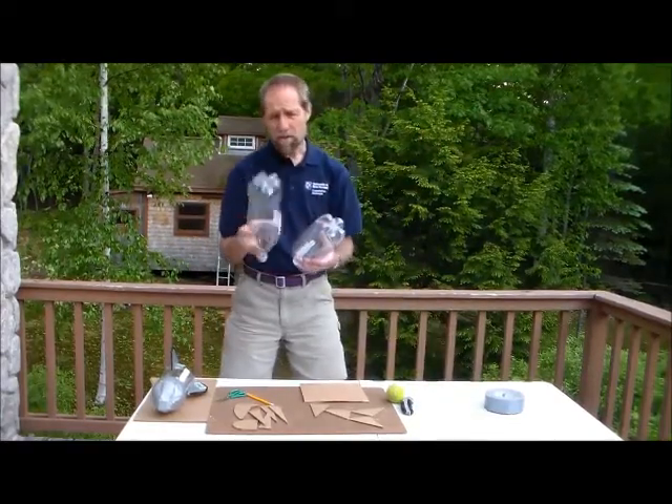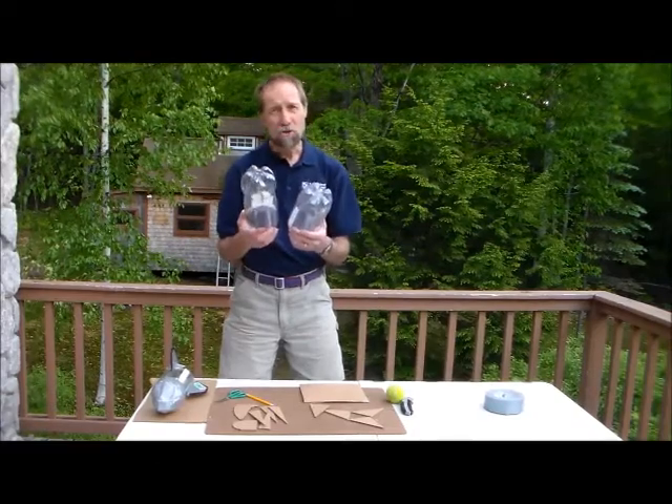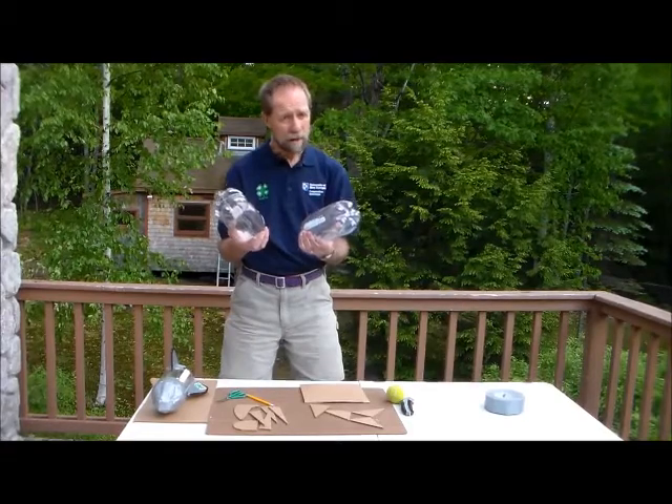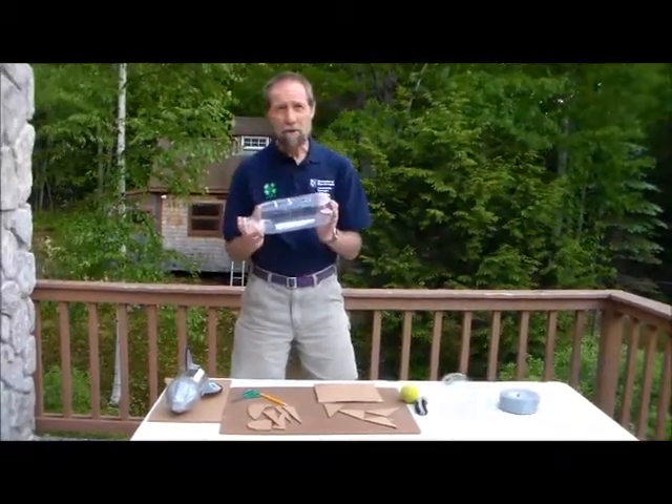When you get a bottle, you've got two choices. You've got the curvy bottle, and you've got the straight bottle. So when you go down your grocery store aisle, you're going to have to make the choice. Now, which one's better? That's up to you to figure out — you might want to run a test. Maybe you'll build both. I'm going to use a straight-sided bottle.